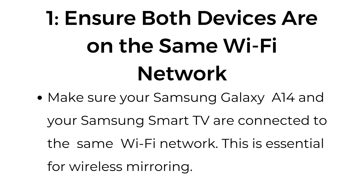Step number one: ensure both devices are on the same Wi-Fi network. Make sure your Samsung Galaxy A14 and your Samsung Smart TV are connected to the same Wi-Fi network. This is essential for wireless mirroring.